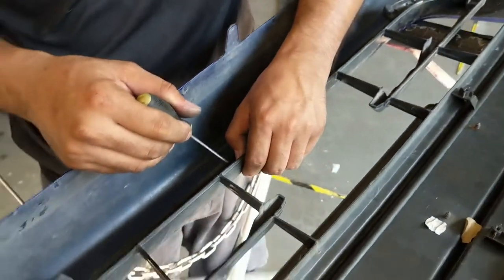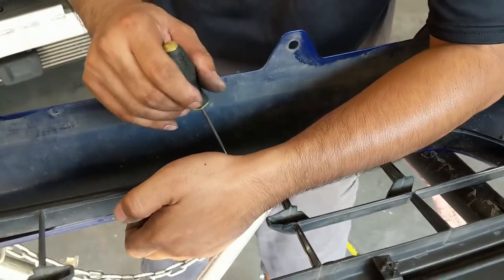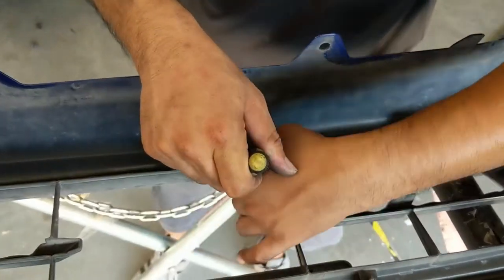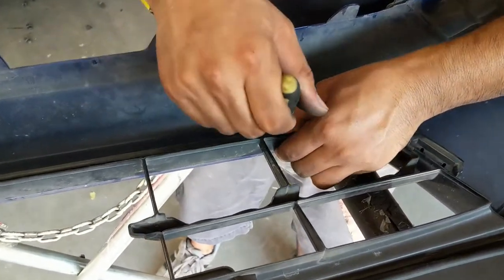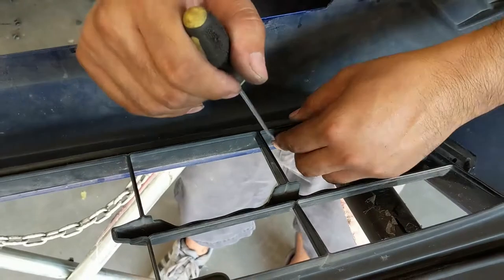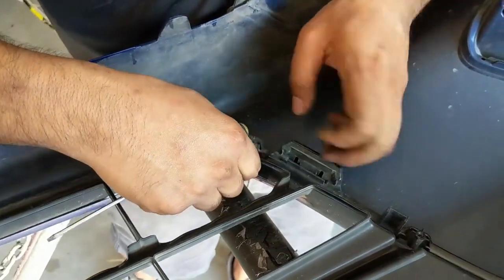He's just wedging the screwdriver in there at the clip and popping the tab. So this is a lot different from the older Accords — the grill is so much more prominent.